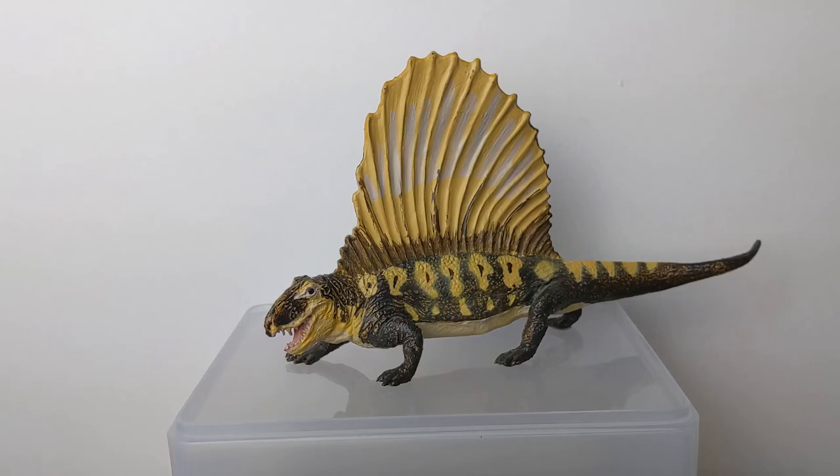The new Safari Dimetrodon is really nice, but I actually have to say I think I prefer this one compared to the newer Safari one. The CollectA one is probably a little bit more accurate — I think it does have those tops of the neural spines that poke out a little bit, making it a little more scientifically up to date. But the problems with this one are not that extreme, and I think for my money this is probably still the best Dimetrodon model or replica that has been made in this category at this price point.